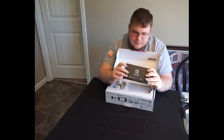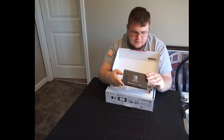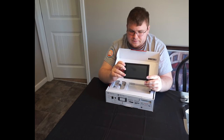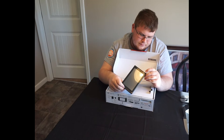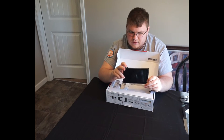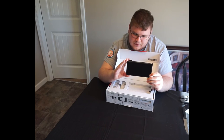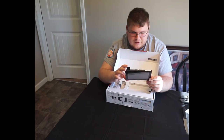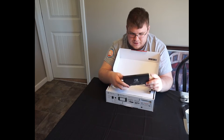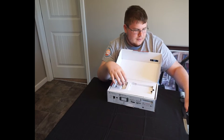Headphone jack up top, game card slot, volume, power. SD card slot — it's a micro SD card slot right under the kickstand. That's really interesting. It's about the size I thought it would be. I read that it was a 7-inch screen.